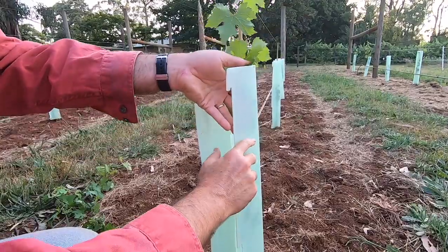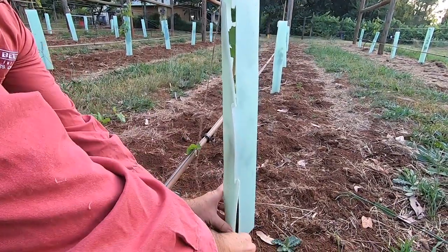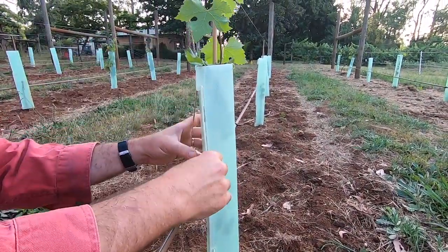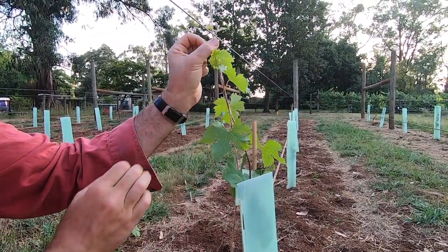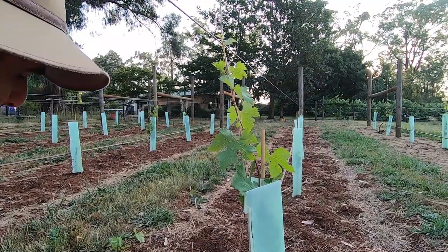Now that we've cleaned it up, we can tuck him back into bed. The vine guard is now acting like a lovely little potthouse, keeping all of that moisture in to the young plant and preventing rabbit damage and things like that. Then all we have to do is curl our shoot around the training string once or twice and come back every couple of weeks, just keep curling it around and keeping it growing to the top.